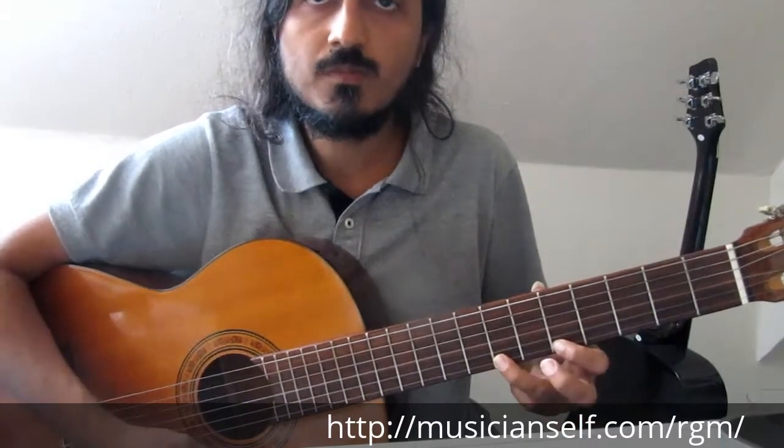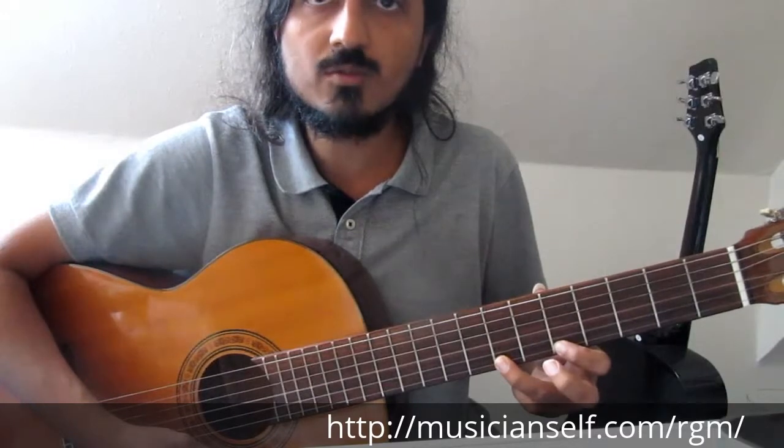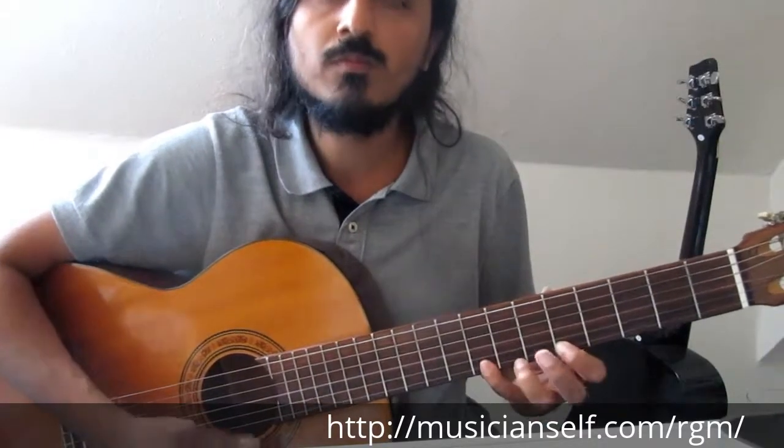Again, place where you want to start from, hit, let the sound ring, then hammer-on to the second note you want to go to.